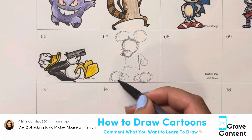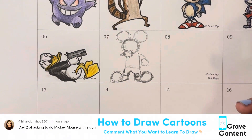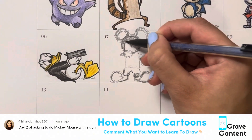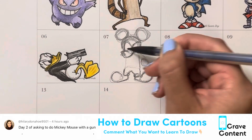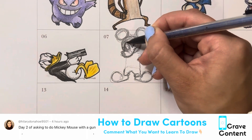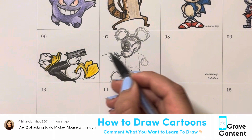Remember, the best way to draw these drawings is to just do exactly what I'm doing — draw what I draw, color what I color, and outline what I outline. I do go kind of fast, so feel free to rewind this or rewatch this however many times you need, or even go back to the playback settings in YouTube and slow this video down as I go.